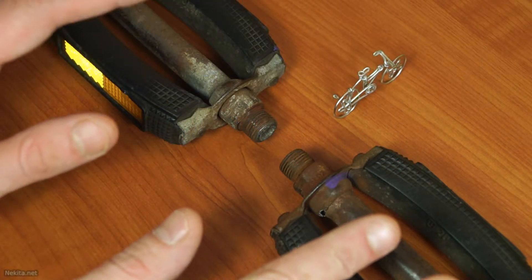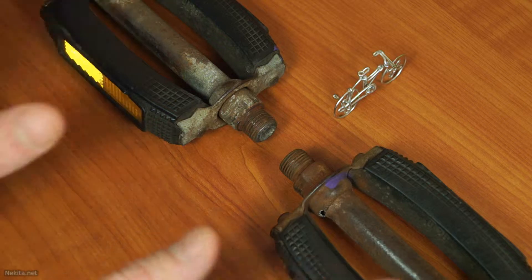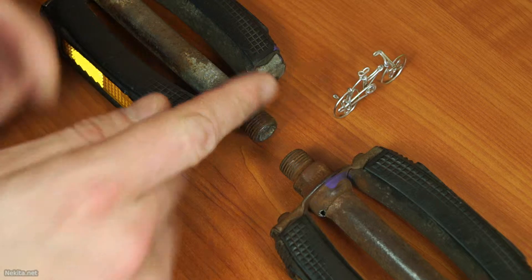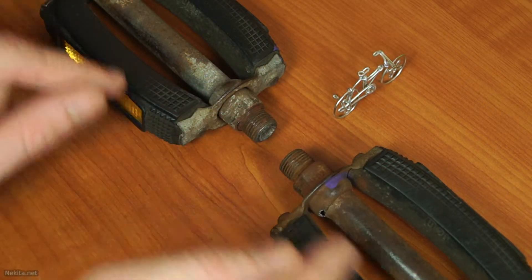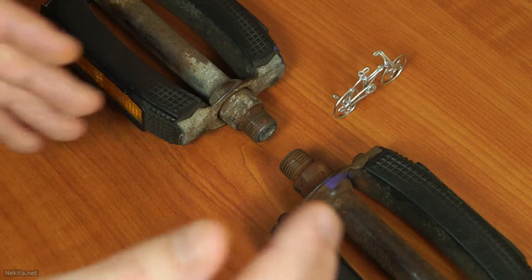Today we're going to start with a little bit of close focus on the threads of the bicycle pedals. We've got a little model I picked up a couple of years back to denote the orientation in which these bicycle pedals will have to be attached. So let's talk about that first.